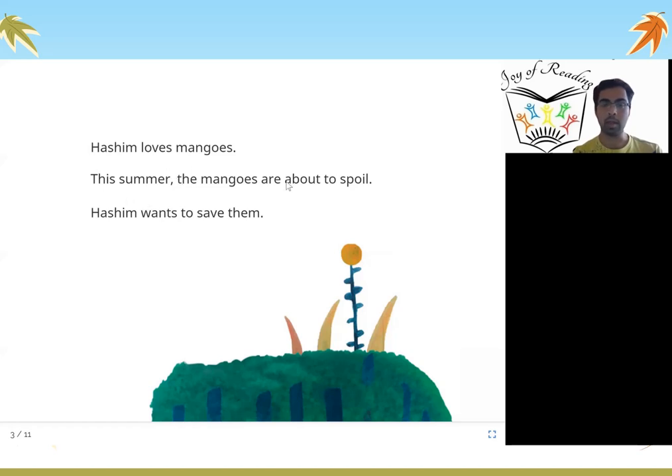This summer the mangoes are about to get spoiled or become rotten, and Hashim wants to save those mangoes.